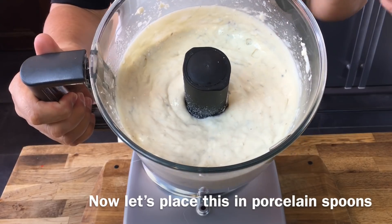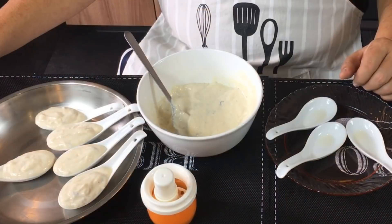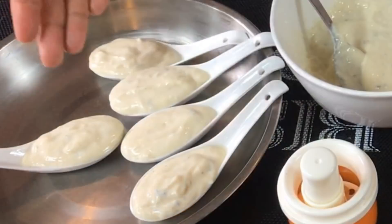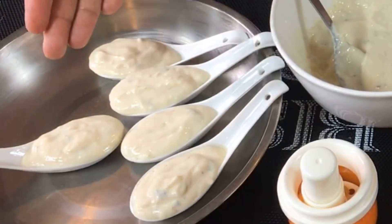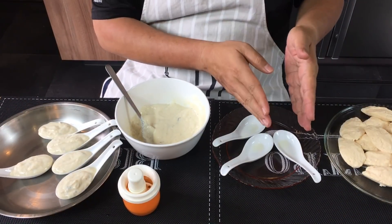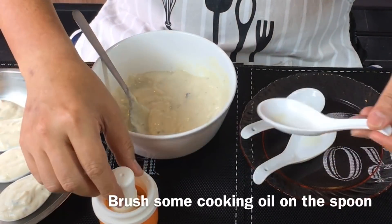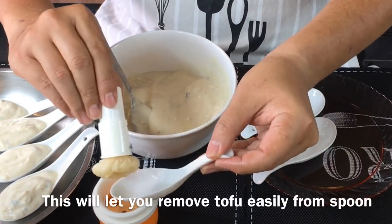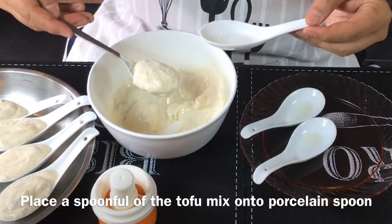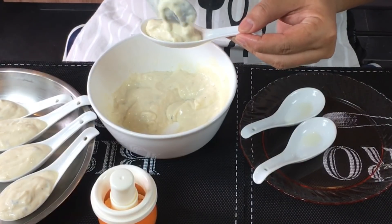Now we'll divide them into spoons and steam this up before we deep fry them. We're going to scoop the tofu into individual porcelain spoons. This is how it will look before we steam it, and after steaming this is how it will look. First you need to oil the spoon so that it's easier to remove later. Take a big spoonful of the mixture and just put it in.